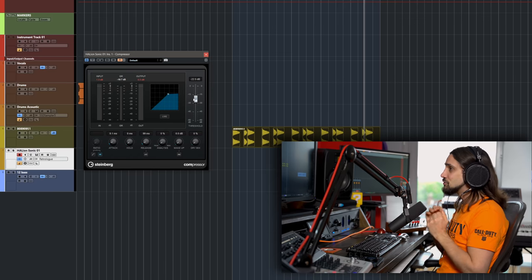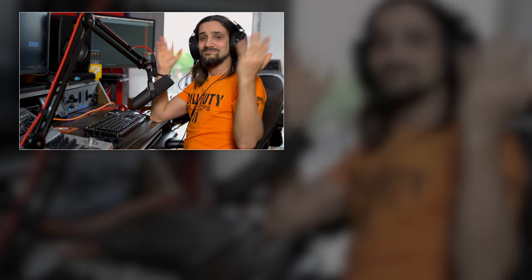I hope you enjoyed this video and have a better understanding of the compressors inside Cubase. They're really powerful — take a look and appreciate the sounds and different colors you can get out of each plugin. Don't underestimate the humble stock Compressor plugin; it's actually very, very good. If you enjoyed this video, give it a thumbs up — it really helps me create more videos for you. If you're new to the channel, consider subscribing. Thanks so much, compress away and have loads of fun!